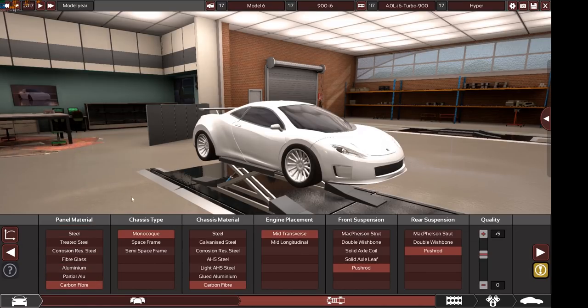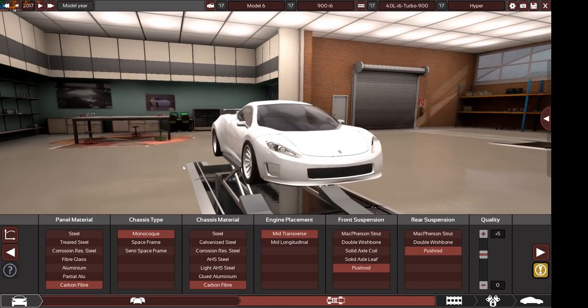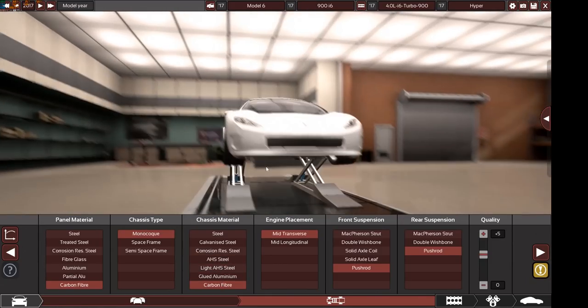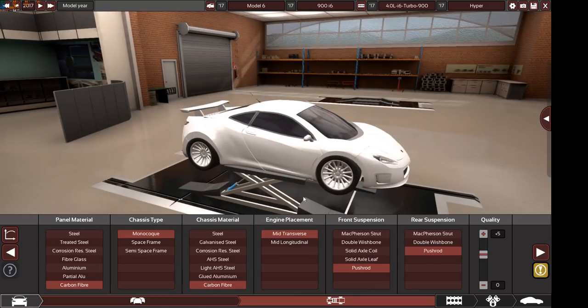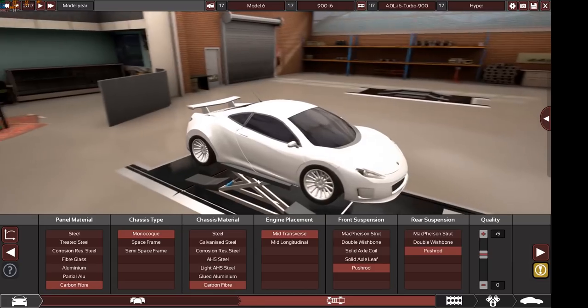We have carbon fiber panels — that means carbon fiber doors, hood or bonnet, bumpers, everything is made from carbon fiber. We have monocoque chassis type, carbon fiber chassis material. The engine placement is mid-transverse, meaning the engine is mounted transversely in the middle of the car — it appears more toward the rear-middle, not the true middle, but that's the name of the option.